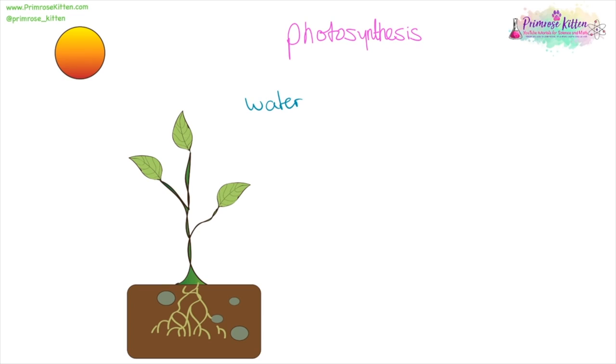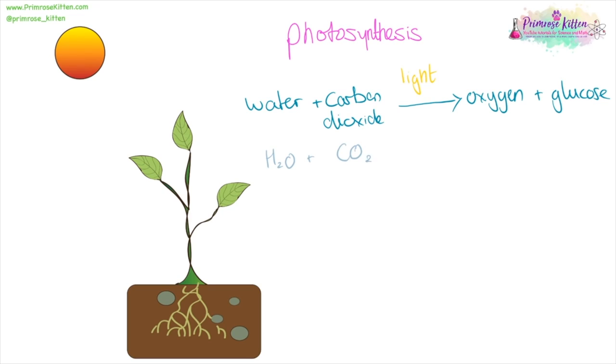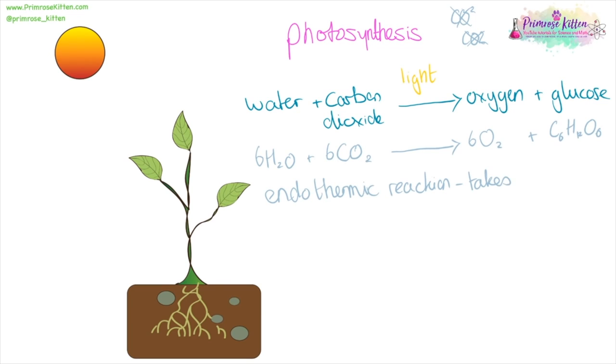Photosynthesis takes water and carbon dioxide and turns them into oxygen and glucose. Light can be placed above the equation but do not put it in the equation because it is not a reactant — it's just a condition that's needed. You also need to know the symbols: water is H₂O, carbon dioxide is CO₂, oxygen is O₂, and glucose is C₆H₁₂O₆. This needs to be balanced — it's a nice easy one because it's 6, 6, 6, so you can just remember that it's 666. Make sure your numbers are little and in the correct place, otherwise you will lose the marks. In photosynthesis, we are taking energy from light and locking it up in glucose. This is an endothermic reaction — it takes in energy.